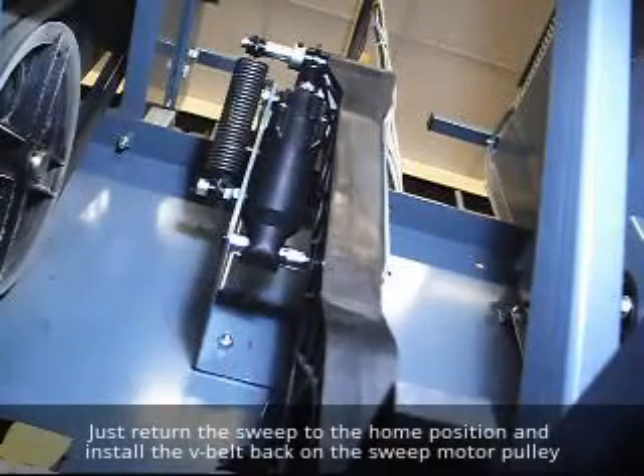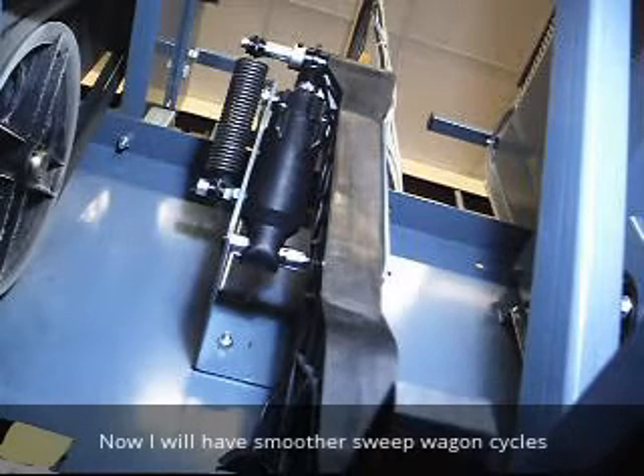Just make sure the split ring seats in the groove on the shaft for that retaining ring.